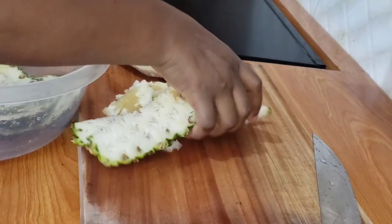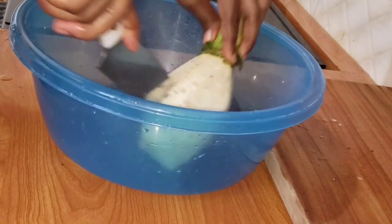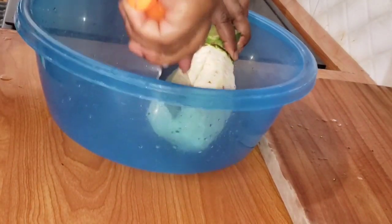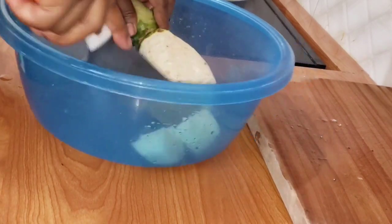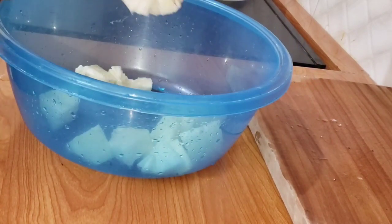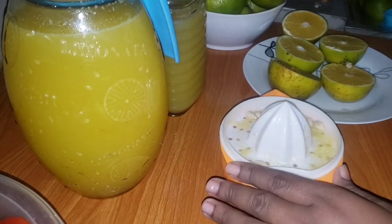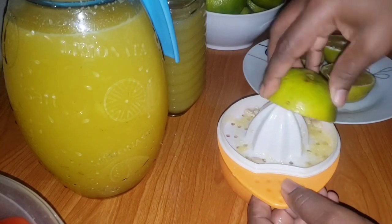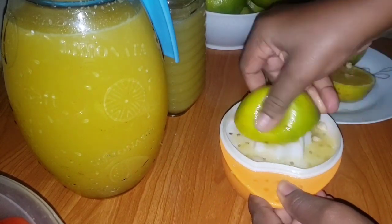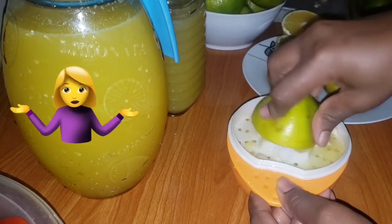I like to divide my tasks into batches so that I'm not too stressed. I was doing this the night before - I go to the market on Saturdays, then I make sure I wash my fruits, cut them, squeeze the oranges, put them in the fridge, and then the next day I put all the stuff together, blend them, and get my juice.